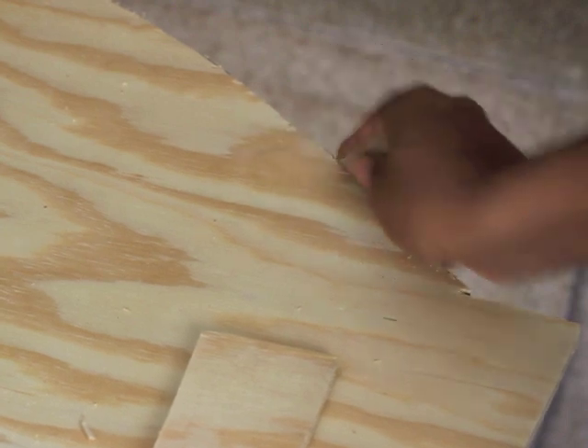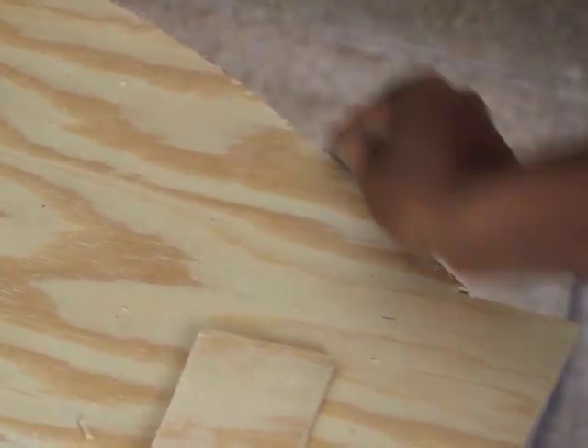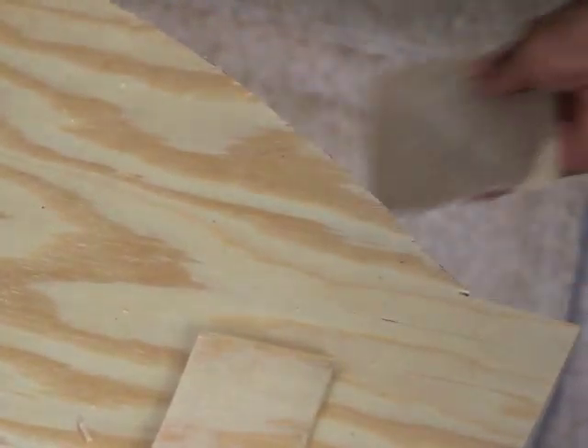After the headboard shape was cut, I then used sandpaper to sand down the edges so that they would be a little smoother and wouldn't snag any of the fabric.